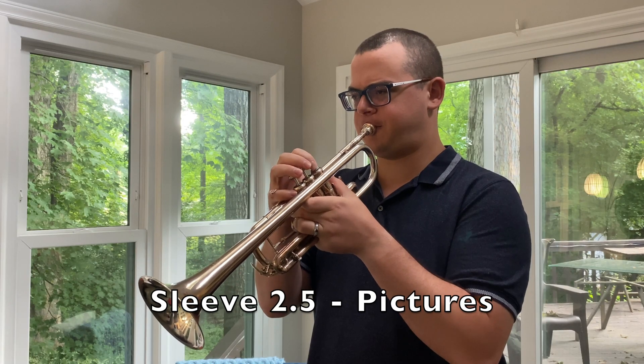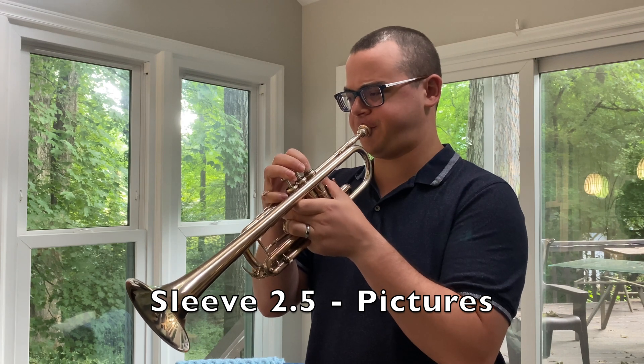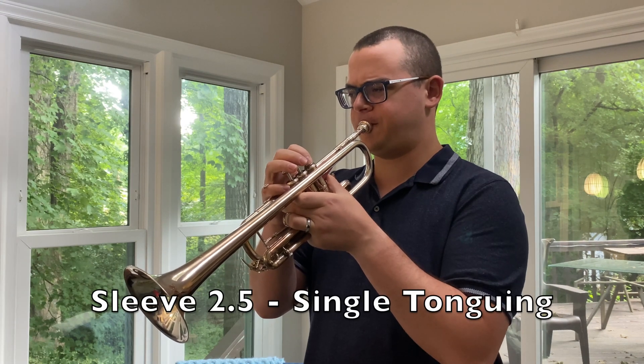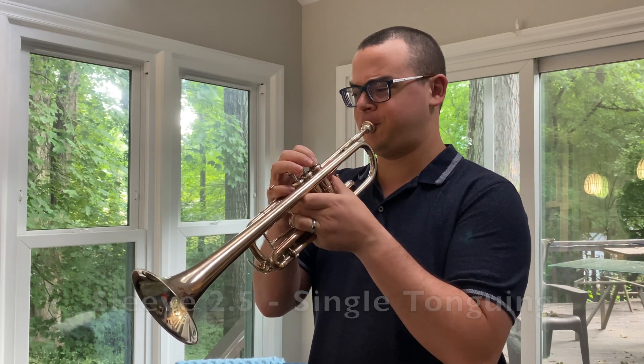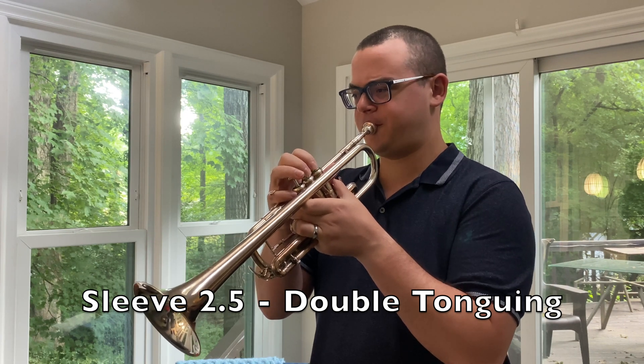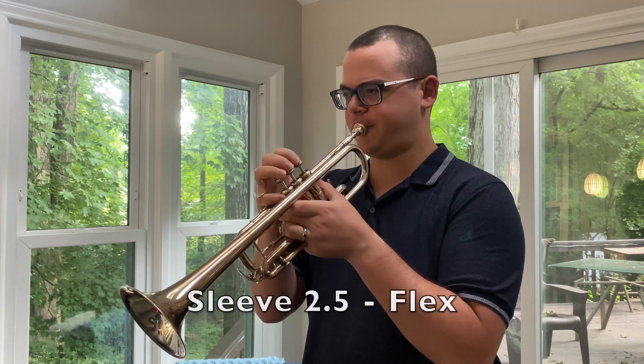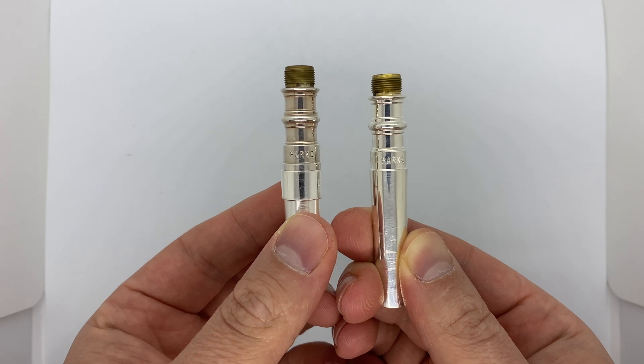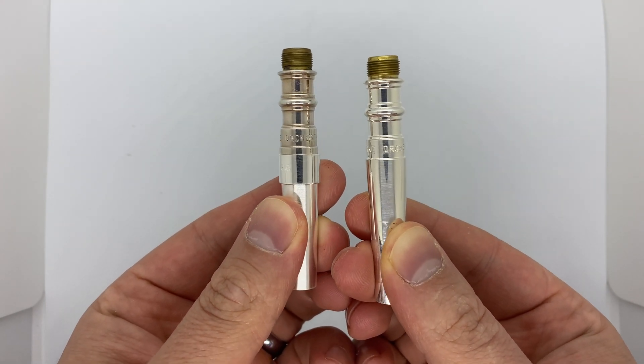So which one did I like best? Actually, I preferred the 2.5 sleeve, which was somewhere in the middle. Some of you might remember that the 2.5 is exactly the same gap as the original Park mouthpiece was. You might be thinking, wow John, what a waste of time. But actually, there are several really good reasons to use gap sleeves, which I'll get into a little later.